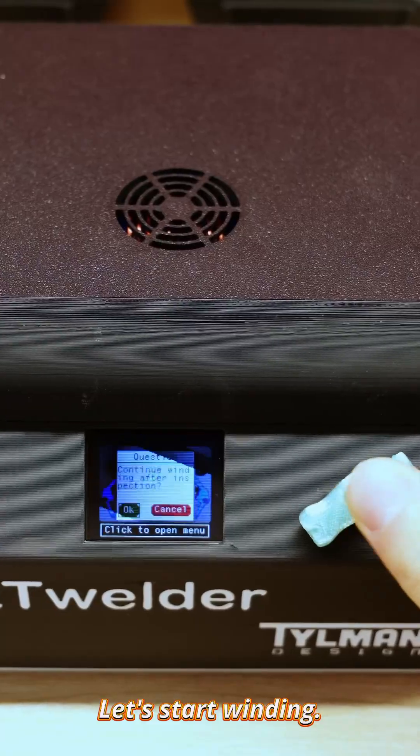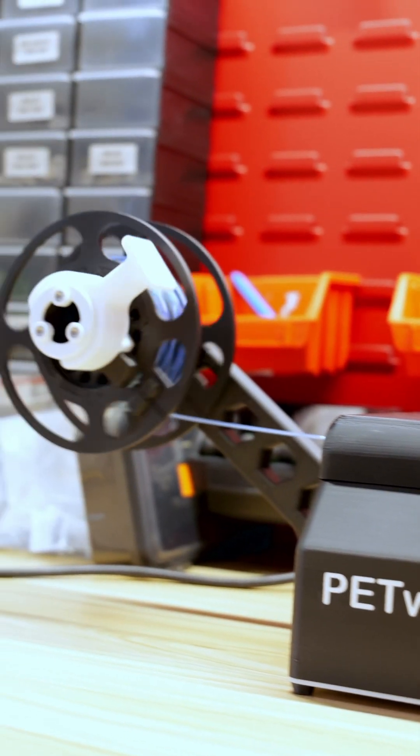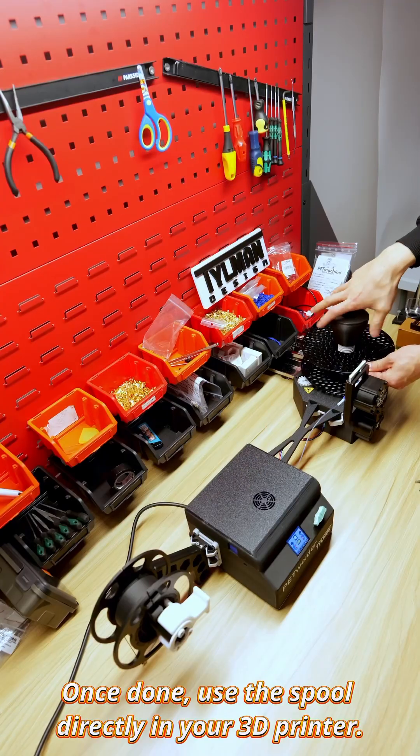Let's start winding. The reciprocating mechanism prevents tangling. Once done, use the spool directly in your 3D printer.